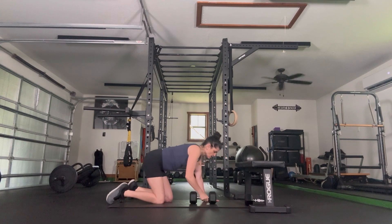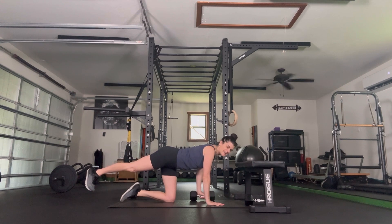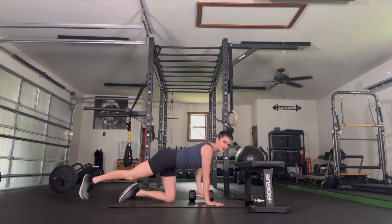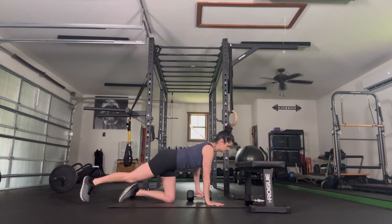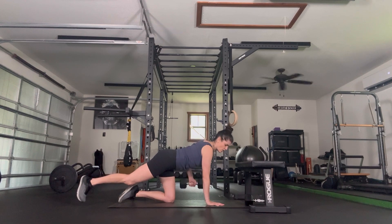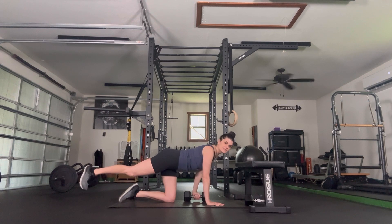Go to the other side. Right hand goes down, left hand grabs the weighted object, right leg back. Today we have two sections. First section has three exercises done three times through. Second section has four exercises done three times through. If you'd like, you can change it up — four rounds, two rounds, whatever works for you. Pull it up, elbow goes back. Three more, two, last one.